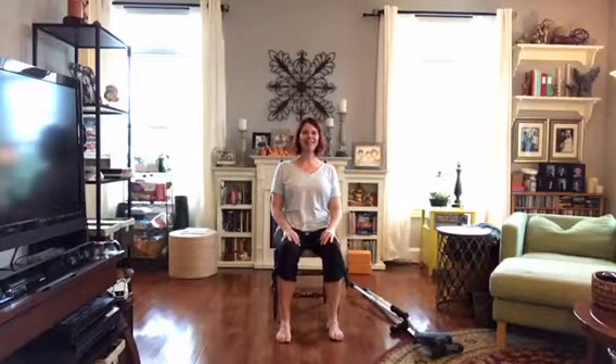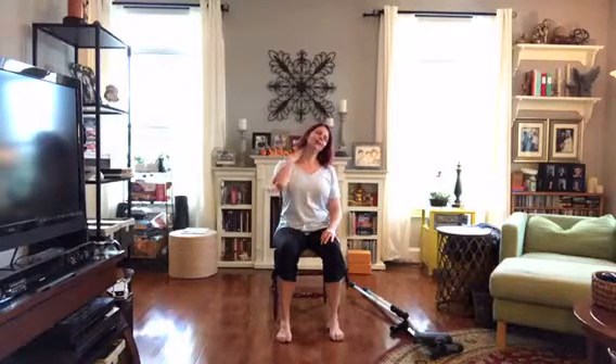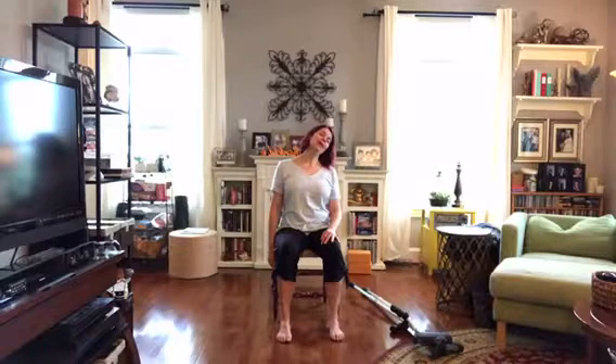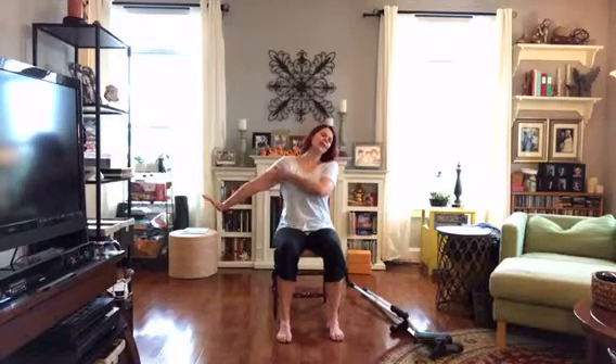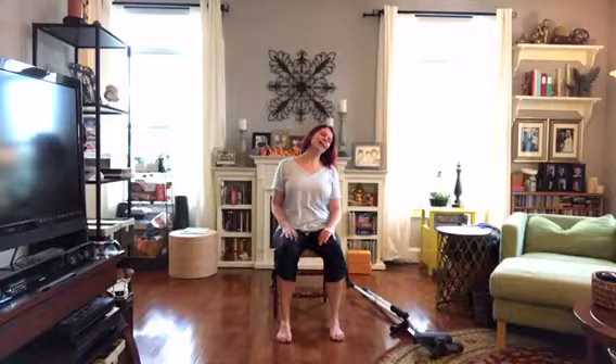Very gently bring one ear towards one shoulder — a lot of us hold our stress here, so we're just going to let it go. If things are really tight, just do the head lean. If you're up for a little more, let your arm hang down by the chair. Breathing. Maybe flex your hand and bring that arm out somewhere in the middle — you'll feel work in the bicep and forearm. The neck stretches. Take one more breath, then gently bring the arm down, hand back on the leg, and bring the head to center.